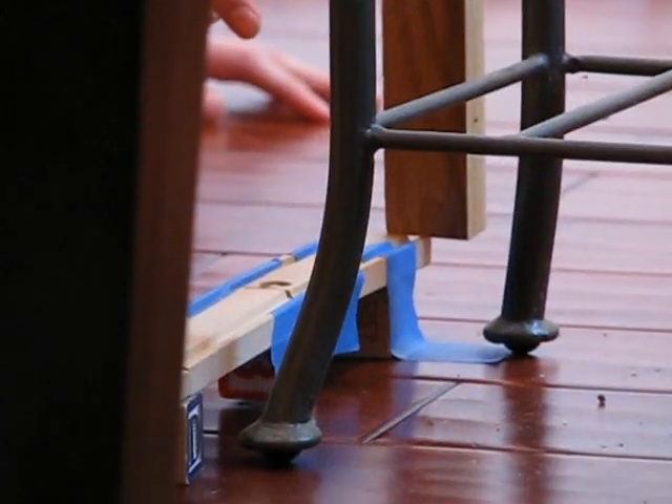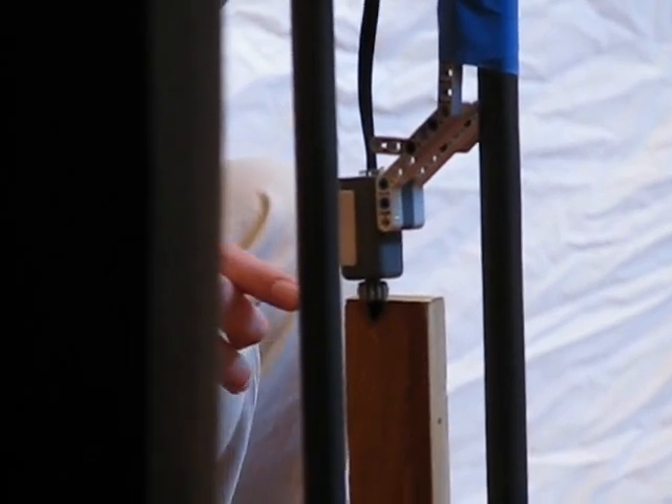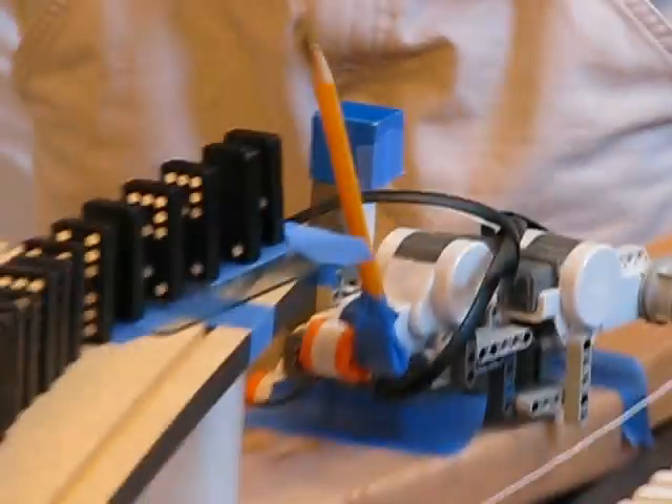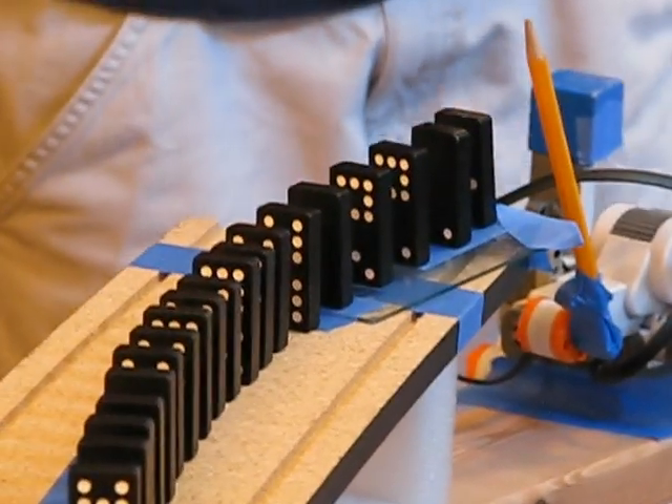The train goes until it gets here. Then it hits the little wood thing and pulls it out of the way, which releases the touch sensor right here. The program on the robot is designed such that when it's released, it causes the arm to move forwards, and that makes the pencil hit the dominoes here.